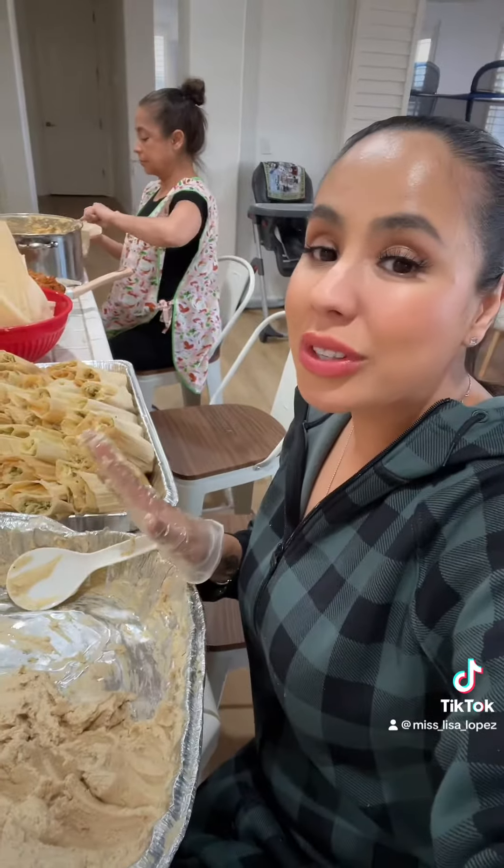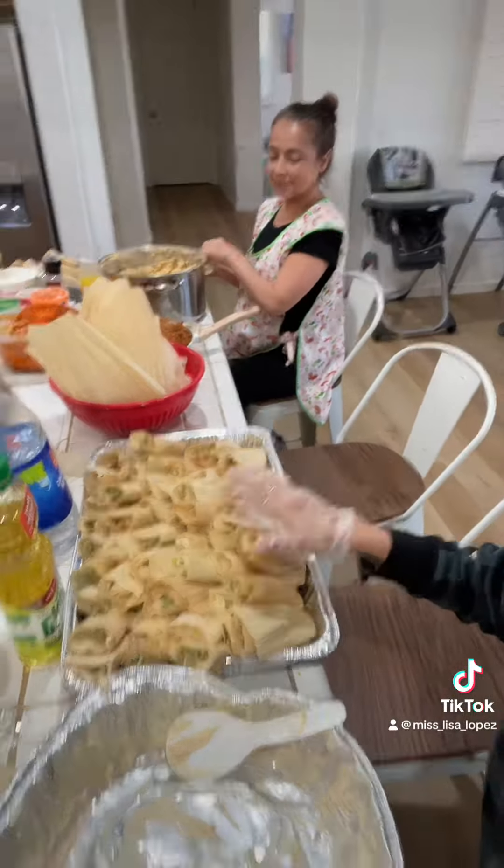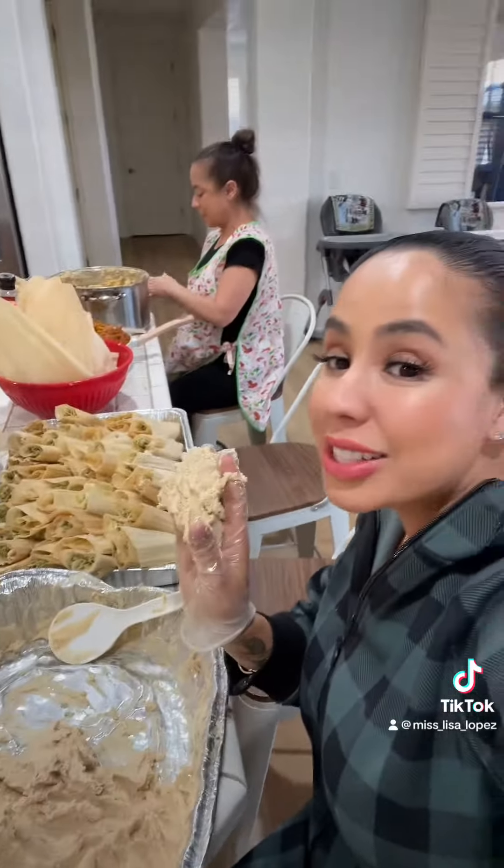My sister and I attempted to make red and green tamales last night. Now we have to stuff the tamales — we'll see how they come out. I'm almost done with the ones I made so far, and then I have to go help my sister.